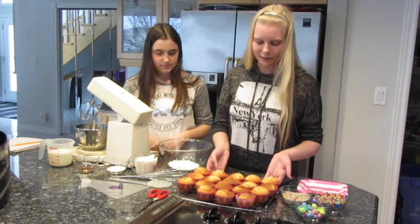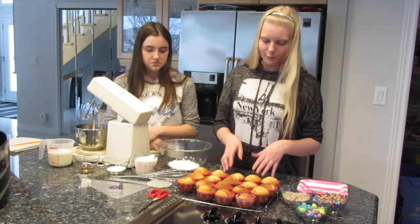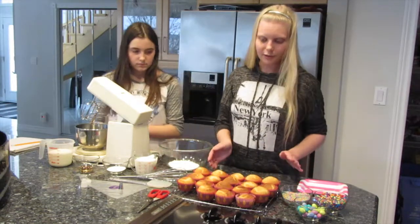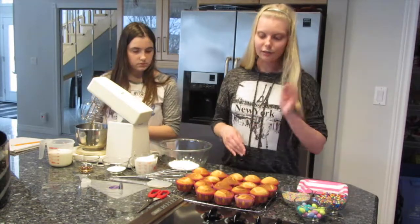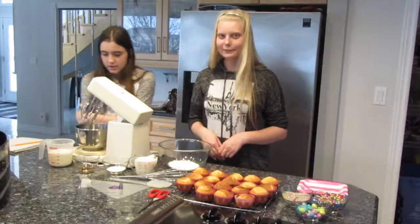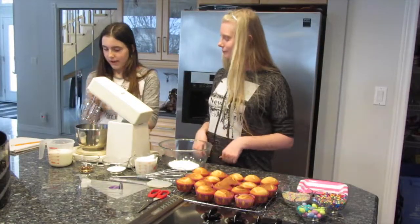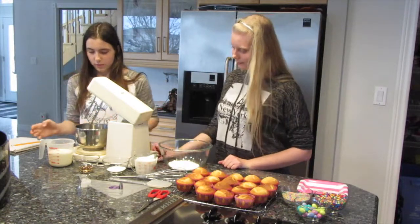I will leave the link below for how to make the vanilla cupcakes. We've let them cool fully on the wire rack. You should try the recipe — it's really good! Now we're going to start by putting the whipping cream and vanilla into the mixing bowl.